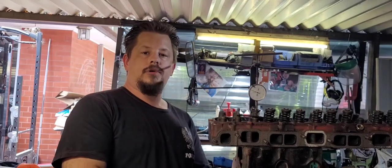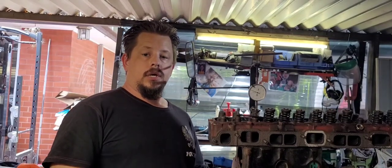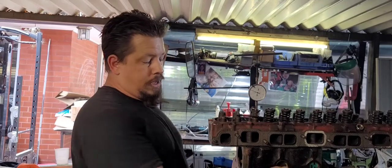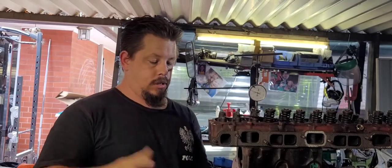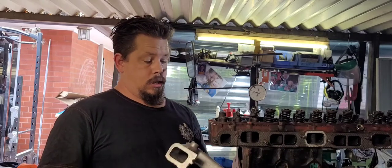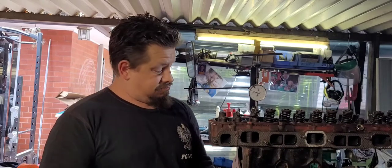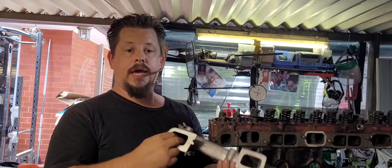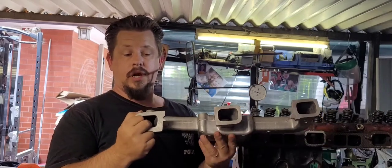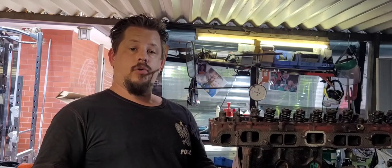Welcome back to the channel Pushrodders. This is Episode 2 of our Inlet Manifold Porting Series. We're going to be marking out port locations, mapping out internally on our inlet runners, and porting of course.